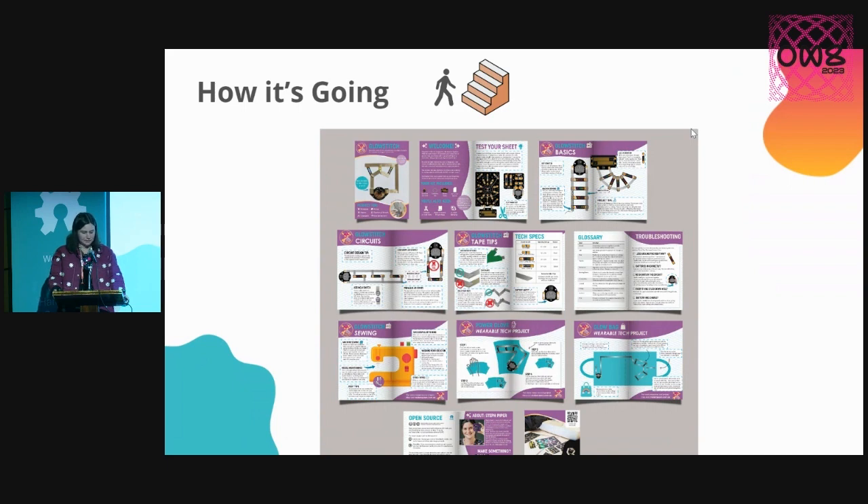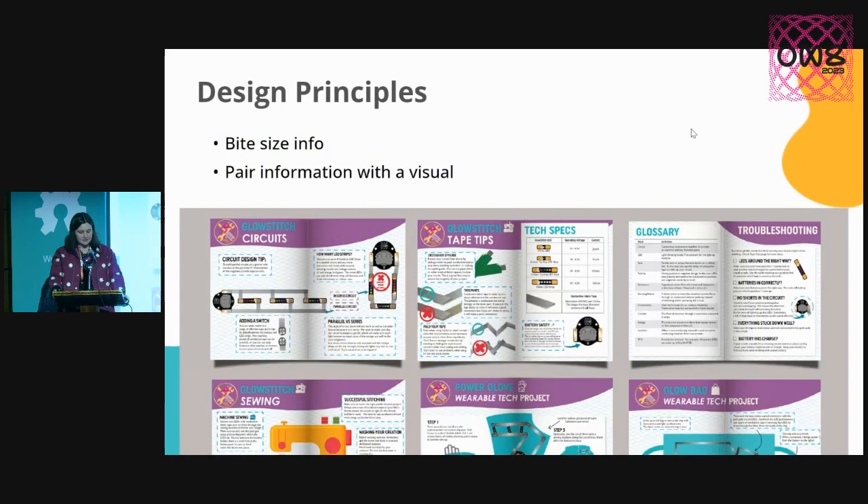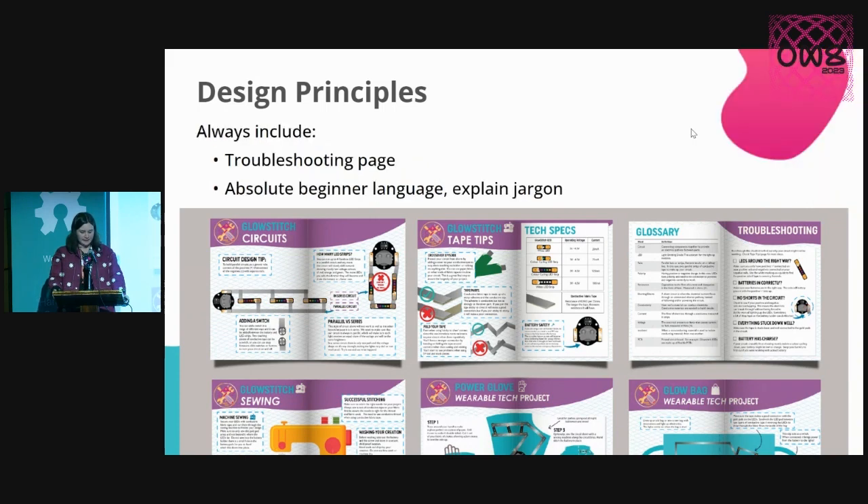I've now got pages that include detailed electronics, tips on the tape, technical specs, troubleshooting, sewing, and a couple of project examples as well. The design principles I've used are to have little chunks of bite-sized information that are always paired with some kind of a visual. I'd also recommend always including a troubleshooting page — get those emails out of your inbox and let people figure it out themselves. And you can make jargon part of the learning experience by including a glossary page or making definitions.